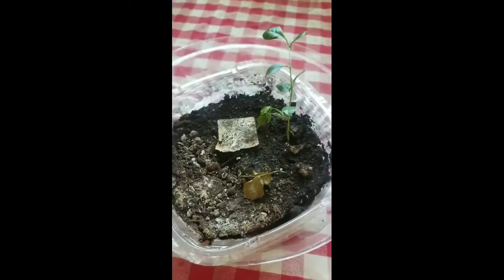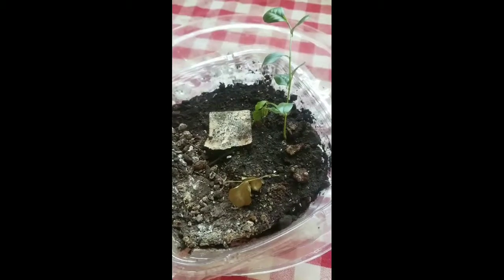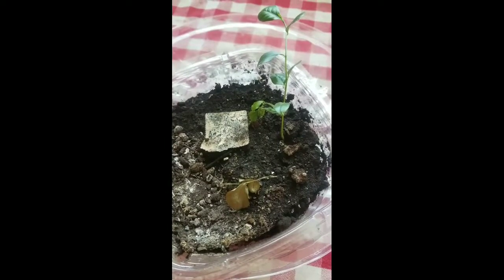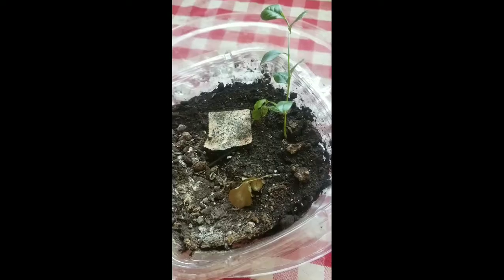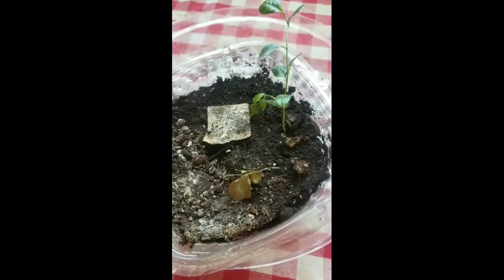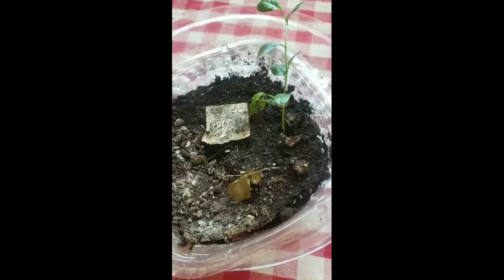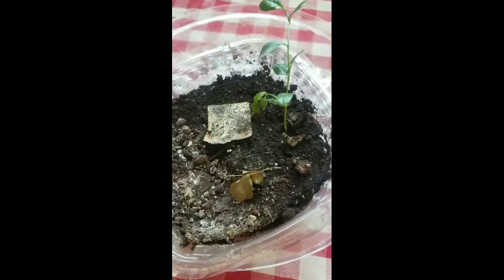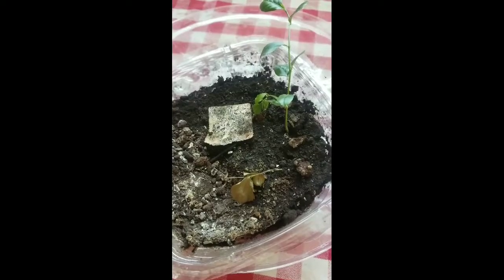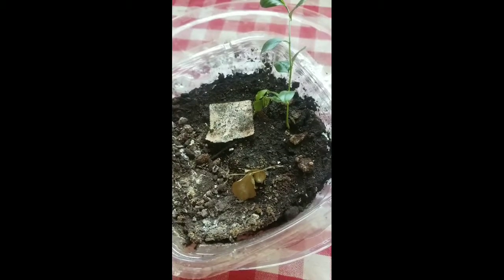Hey guys, Lacey here. I'm showing you today a video of how I grew lemon trees from a store-bought lemon. I just took out the seeds, put them in a little plastic baggie with some damp paper towels wrapped up, and started to grow them. This little plant right here started its life cycle on March 31st of 2017. These were seeds that I did not peel — I left the peel on the seed, threw it in a little baggie with the paper towel, moistened the paper towel, and then left it sit there for about two and a half weeks. Then I planted it in the dirt.